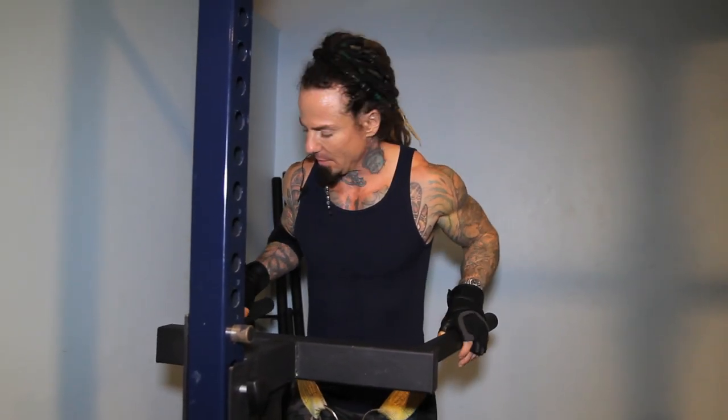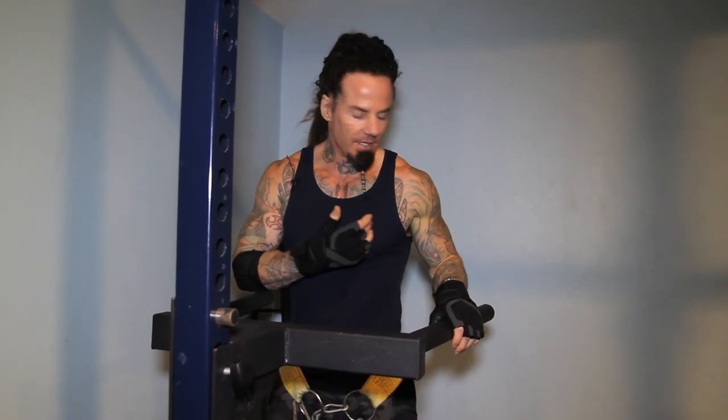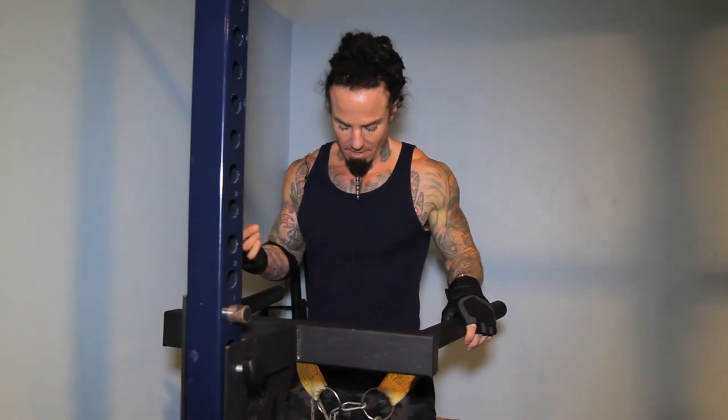Alright, so this is weighted dips. You need a little bit of gear for this obviously, but it's great for triceps. It's another compound exercise, so it engages a bit of chest and, if you focus, it'll engage the abs as well.